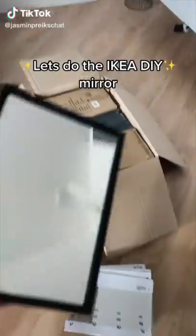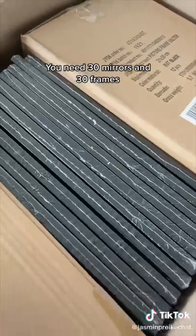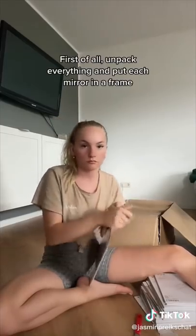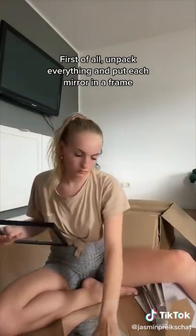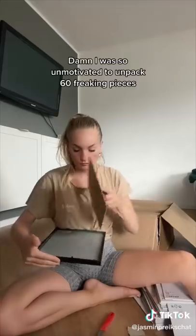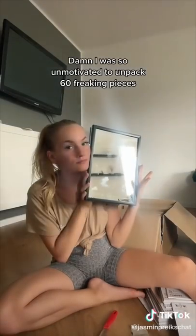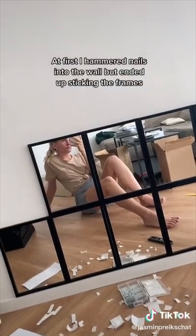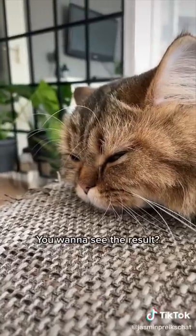Let's do the IKEA DIY mirror. You need 30 mirrors and 30 frames. First, unpack everything and put each mirror in a frame. I was so unmotivated to unpack 60 freaking pieces. At first I hammered nails into the wall but ended up sticking the frames. You want to see the results.